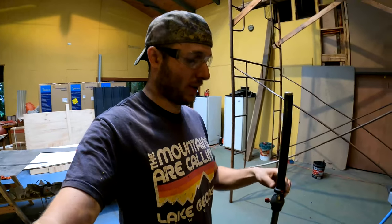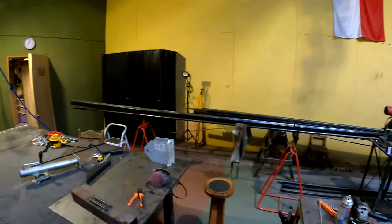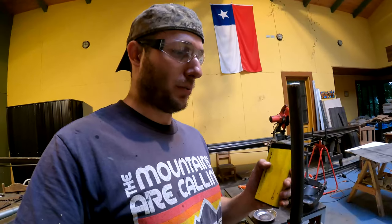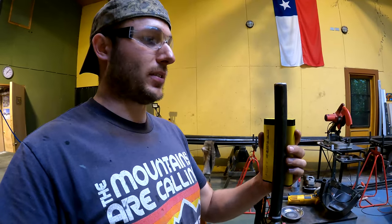I just built this tripod extender because it was too low, so now I can film at my eyesight level — perfect. I need to build something to hold my external battery now because the GoPro battery isn't lasting too long.